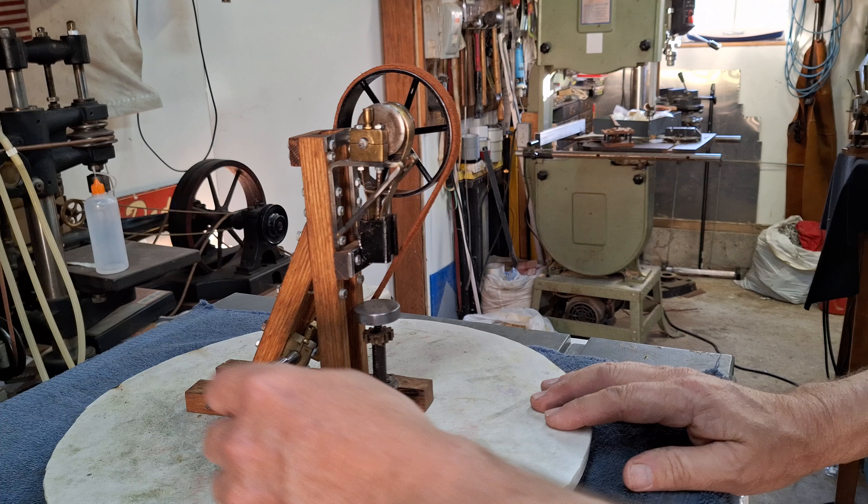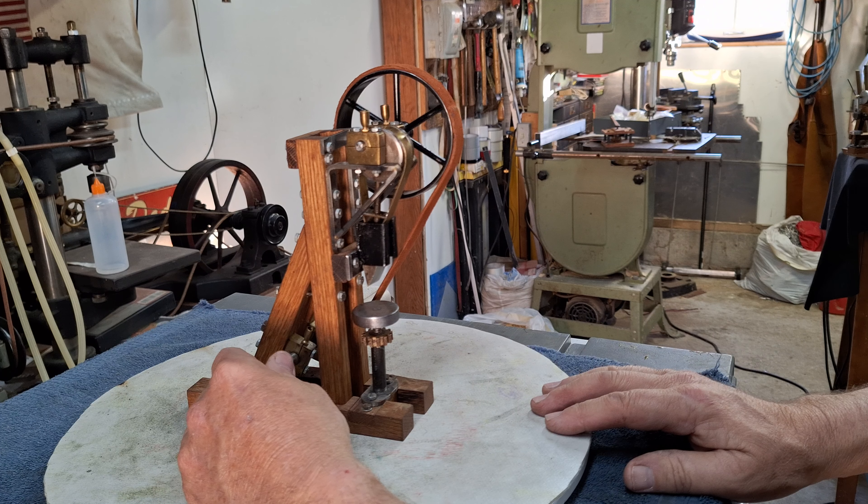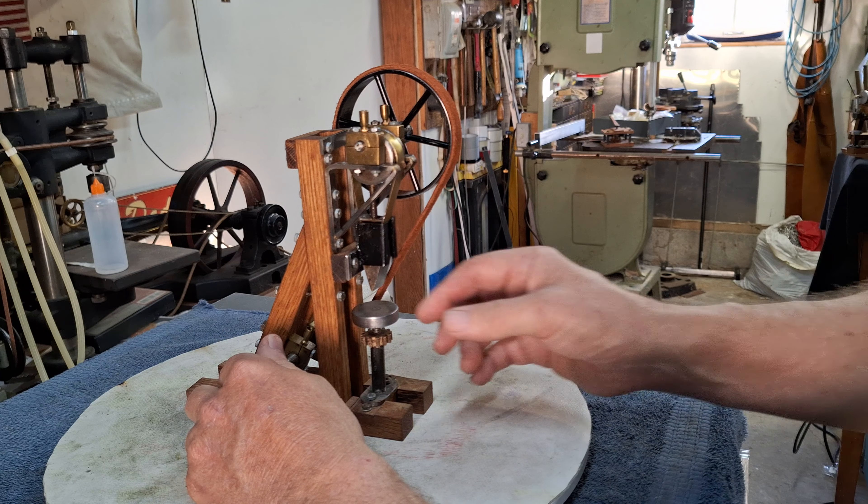It's a log splitter, and you can see that I've made a belt for it. It comes down and shears that log. This part is adjustable.